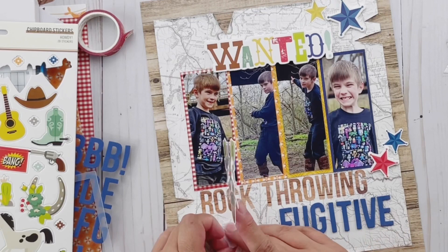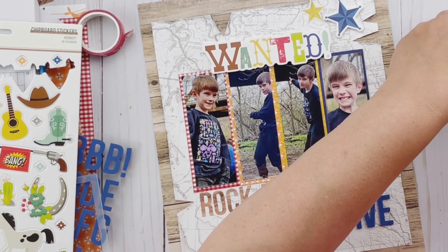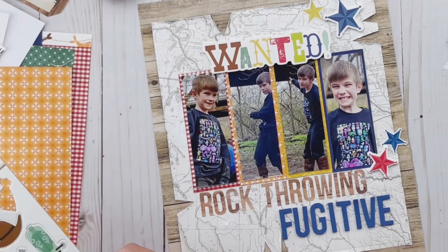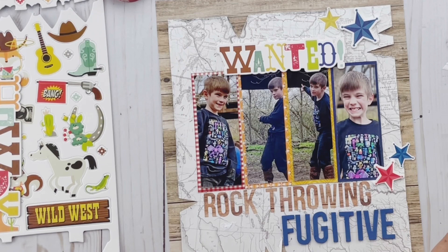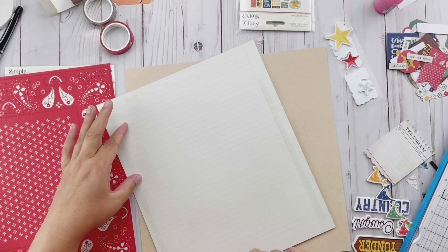I have to tell you that in the end, this layout ends up being one of my favorite layouts — maybe ever — that I've created. For sure it's one of the ones I smiled the most while creating. Once the idea hit me to do a wanted sign, I just had so much fun with this one. Sometimes when you're doing something it just makes you smile, and this was one of those times. I so thoroughly enjoyed creating this layout and telling this silly story.